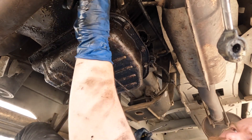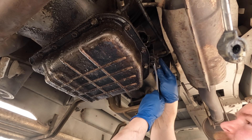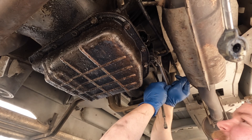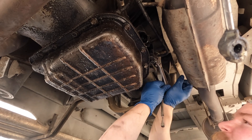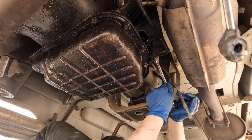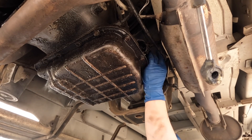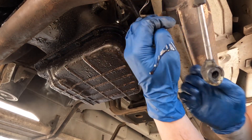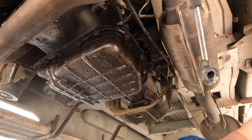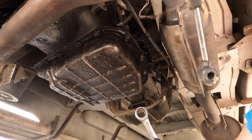Depending on how tight these are, I might use an adjustable wrench — not the recommended wrench, but if they aren't tight it shouldn't be too big a deal. These are tight, so I'm going to grab the right wrench so I don't round it out. Looks like it's three-quarter. We'll also get the one way up here — also three-quarter. Off come the lines; both are free now, dripping a little bit. The fluid coming out of there is nasty and burnt, as you'd expect.